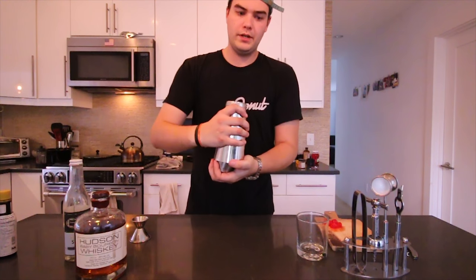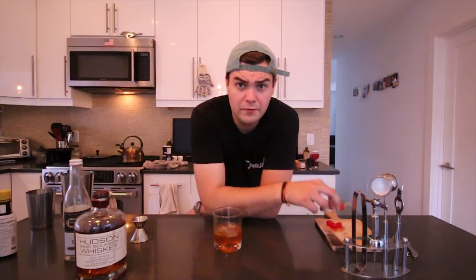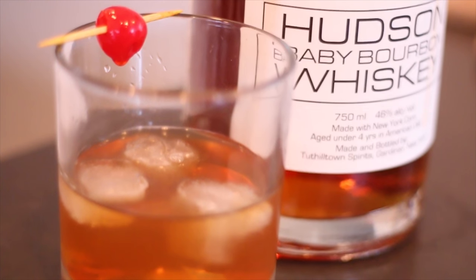After that, all it needs is a quick shake — nothing too vigorous. Then pour right into the glass. To finish it off we're gonna garnish with a cherry. That's usually a telltale sign of a pre-prohibition cocktail. Any cocktail that was made before the prohibition era was usually garnished with a cherry. Oranges and limes weren't really in fashion. So that's the old-fashioned — a really easy cocktail to make with a little bit of history behind it.